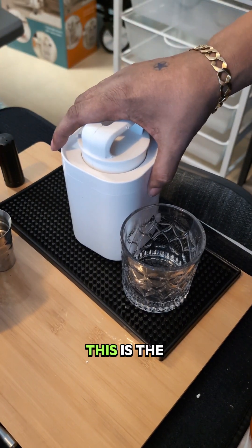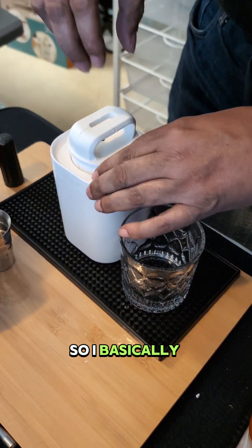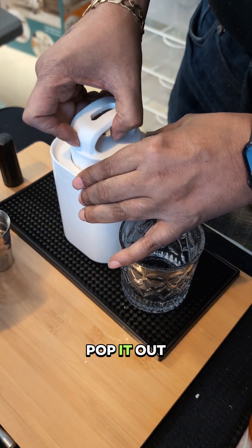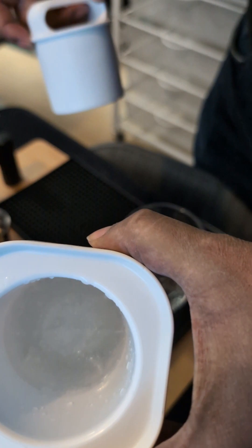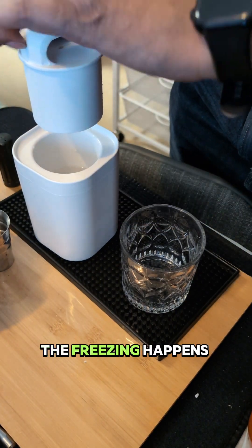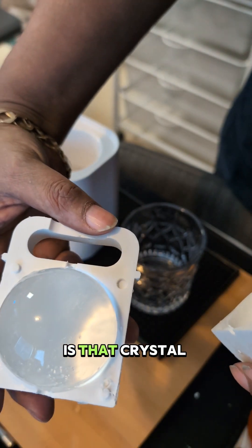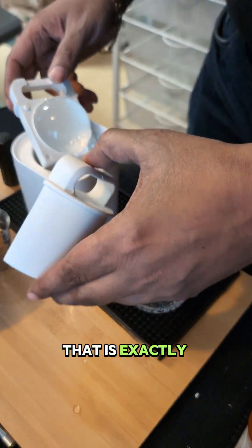This is the new ice mold — you fill it up with water, put it in the freezer for about 16 hours minimum, up to 24. Then you pop it out. As you can see it's solid ice all the way through. The impurities are pushed to the bottom, so what you get when you open it is a crystal clear ball. Oh, it's pretty perfect — that is exactly what we're shooting for.